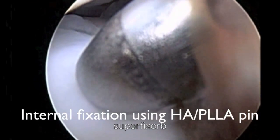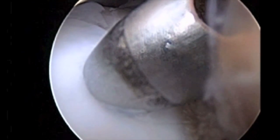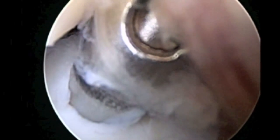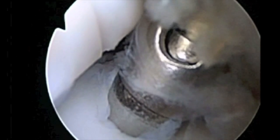A guide tube of 2.0 mm in diameter was then inserted and drilled using a Kirschner wire. A guide hole was made to the appropriate depth using a custom-made tapping bit.